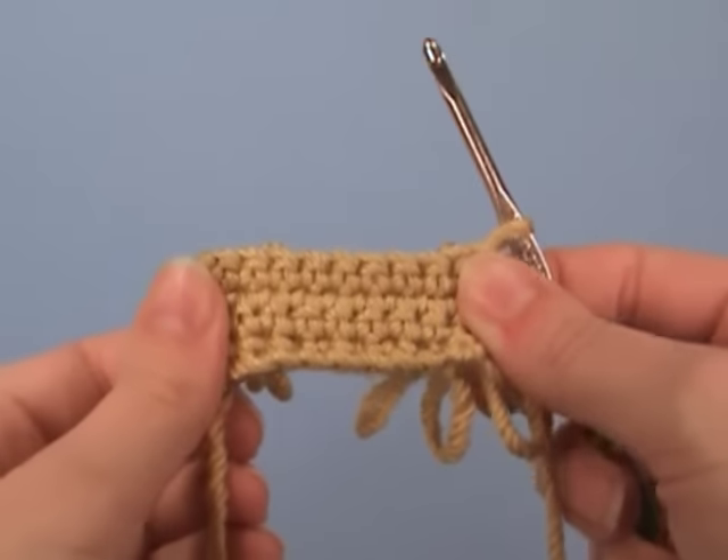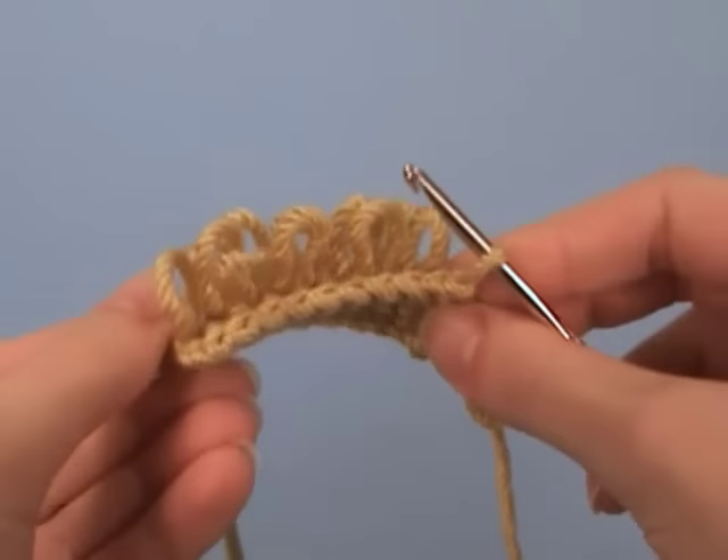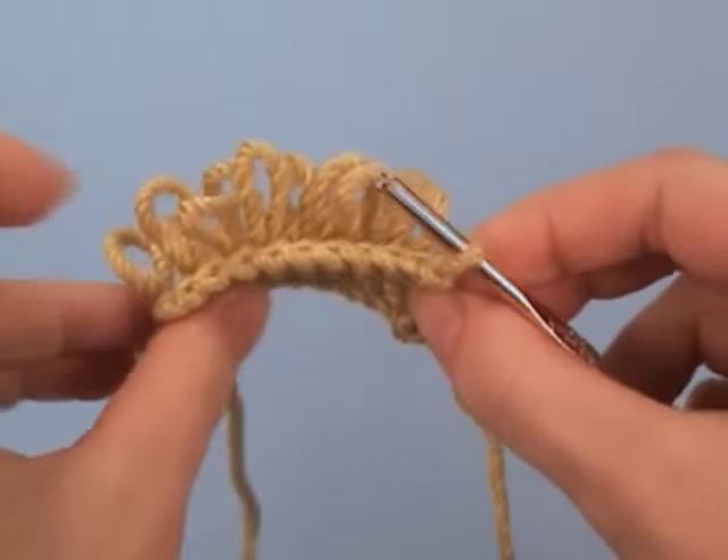Hi, this is June from Planet June, and today I'm going to show you how to crochet the loop stitch. The loop stitch looks similar to single crochet from the front, but if you turn it over to the back, each stitch has a long loop.